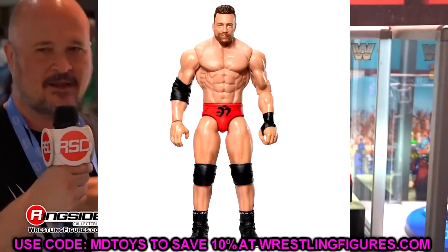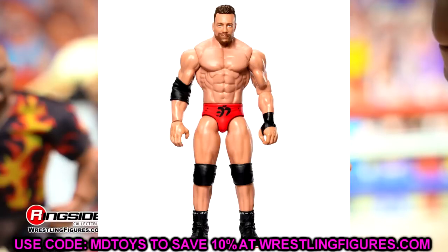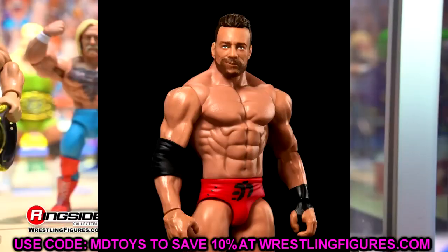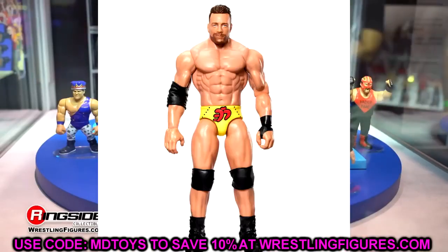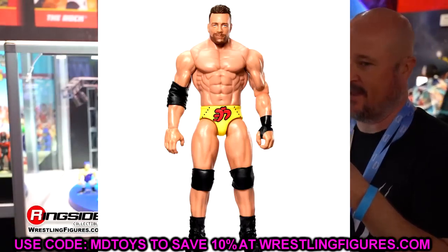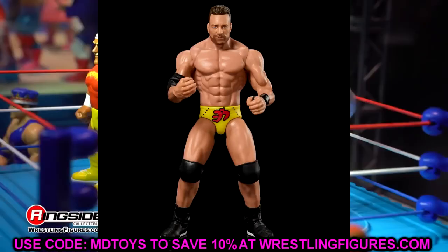LA Knight has a chase variant in red and a regular version in yellow. Both look good — the head sculpt looks like three different actors I could name. I'm certainly more excited for his Elite, but LA Knight getting a couple of figures here is pretty good and a lot of people are going to be excited about it.